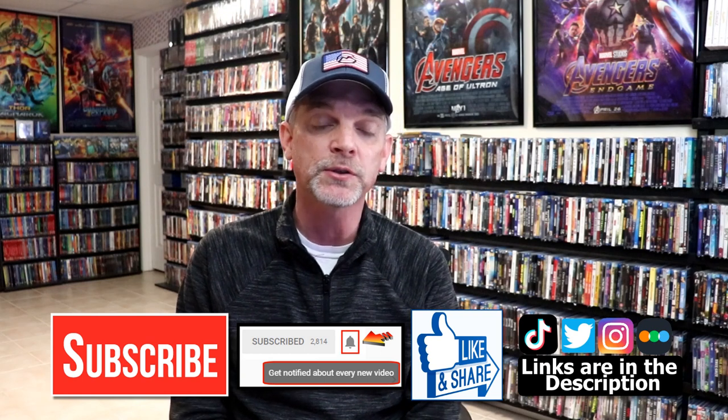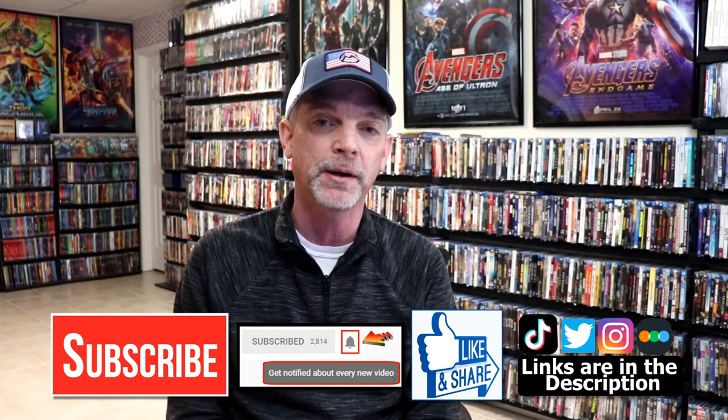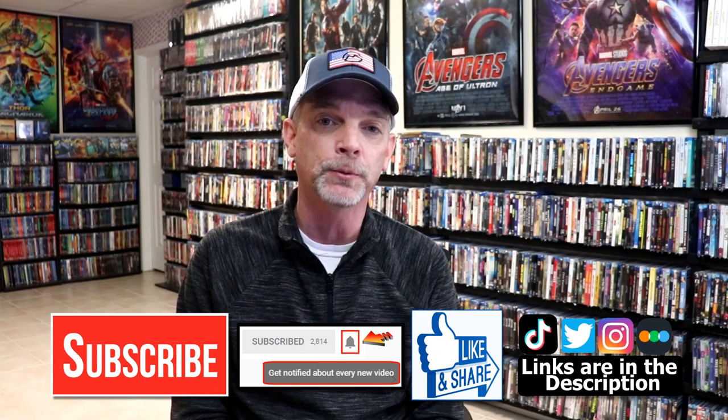Please leave me a comment below. Let me know what you think about this particular steelbook unwrapping, and also let me know what you think about the film Air Force One, because I really do enjoy reading your comments. If you like what you saw here today, please give it a thumbs up and share the video. If you haven't subscribed to my channel, I'd really appreciate it if you'd subscribe. Please remember to hit that notification bell so that you can be notified every time I upload a new video.